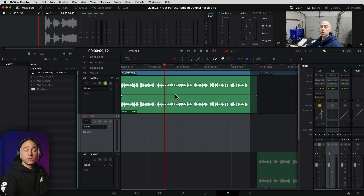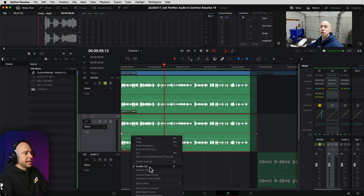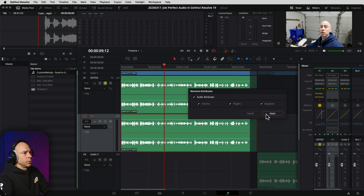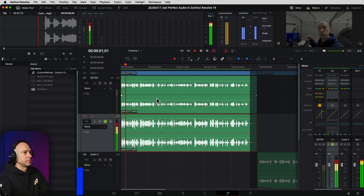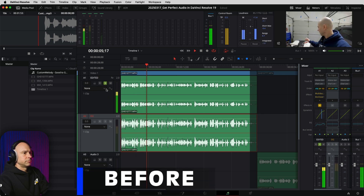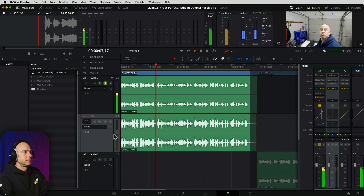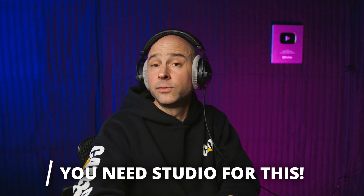I'm going to close that effect. For a quick before-and-after, I'll select this clip, option-drag it down into a new track, then reset it by clicking Remove Attributes to get back to the original. Let's hear the before, and then the after. So what do you think — which one sounds better? Now we do still have that echo or reverb we're trying to deal with. The best way to handle that in the studio version is with Voice Isolation.